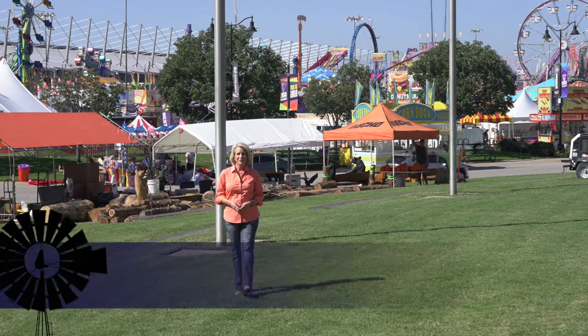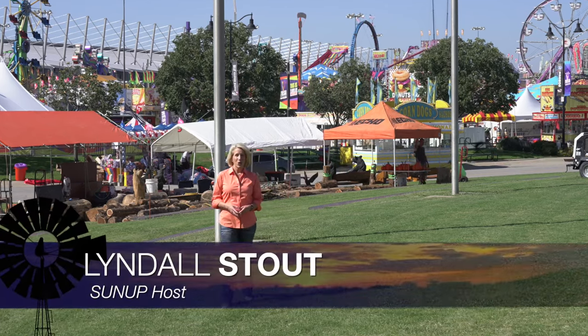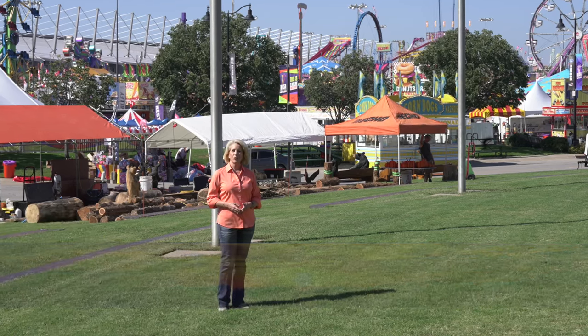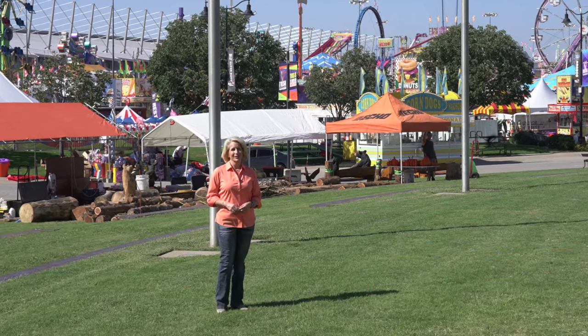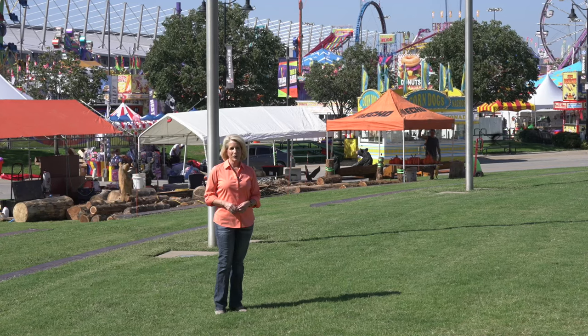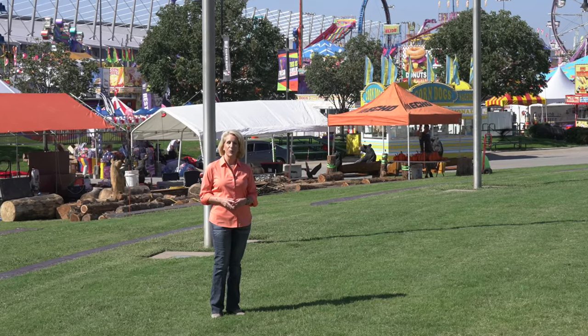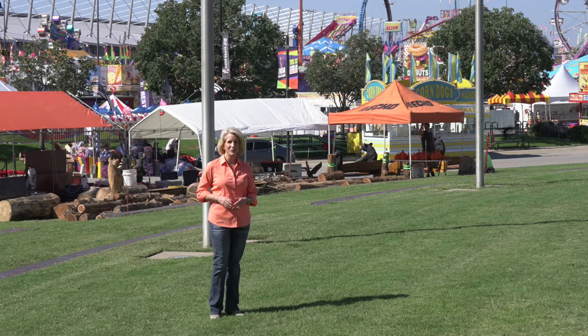Hello everyone and welcome to SUNUP. I'm Lyndall Stout. We're on the road this week at the Tulsa State Fair. We'll have much more from here at the fairgrounds a little bit later in the show. But first, we caught up with Dr. Brian Arnell to talk about fertilizer for both dual-purpose and grain-only wheat fields.